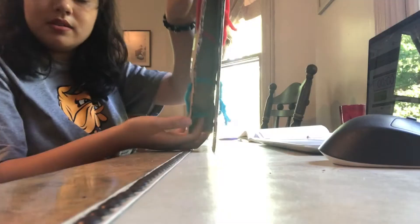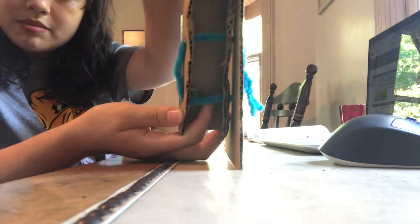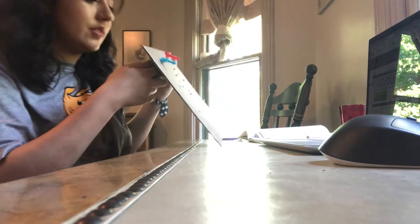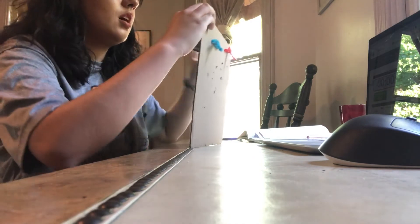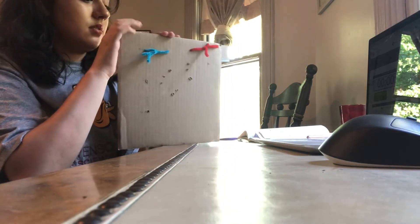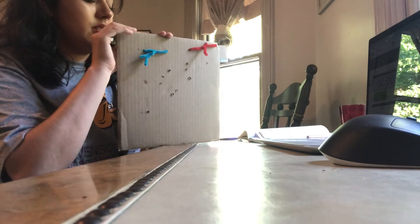It didn't come down. I don't know if you can see, but the marble got caught on the attachment right there. Maybe it's because... I'm going to lift it up a little bit.